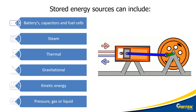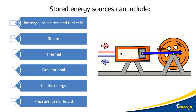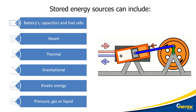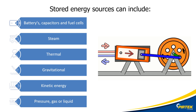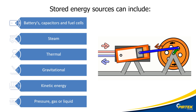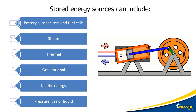Sources of stored or residual energy may include batteries or capacitors, steam, pressure vessels, and boilers. What about thermal residual energy — is the boiler still too hot, or can the heat in the boiler create residual energy even though it's turned off? Gravitational: what happens when I disconnect the hydraulic hose on a backhoe when the bucket is in the raised position? Will gravity cause the bucket to fall once I remove the hydraulic hose or release the hydraulic fluid?